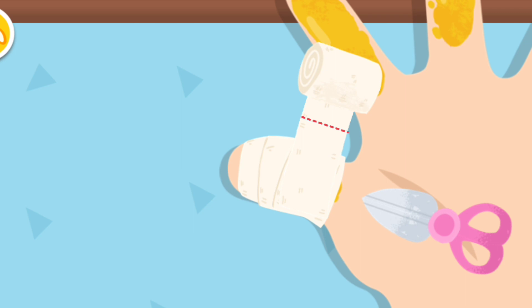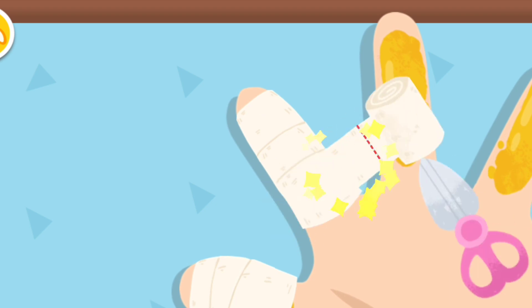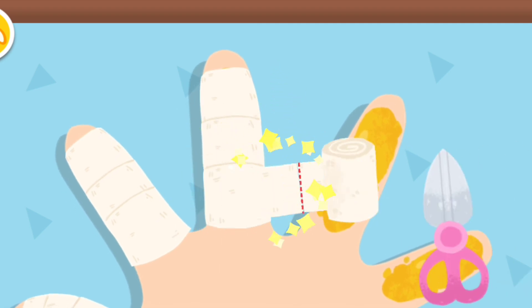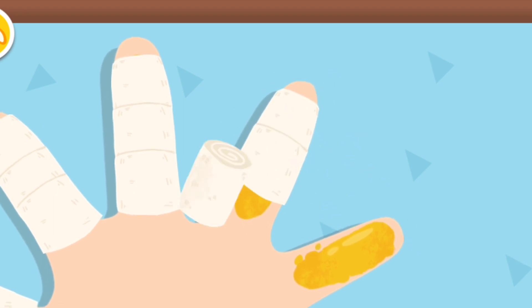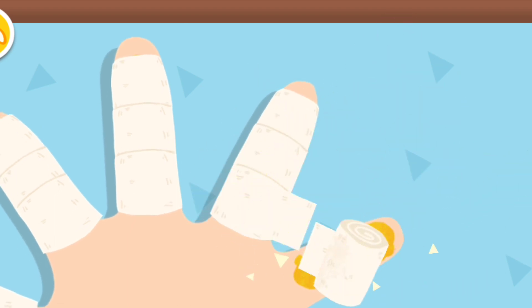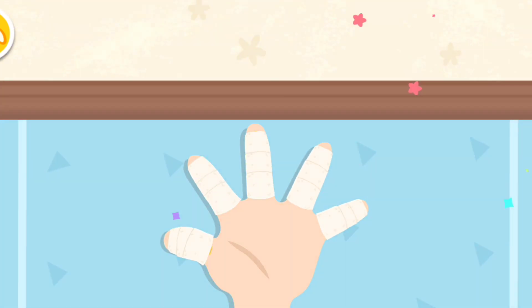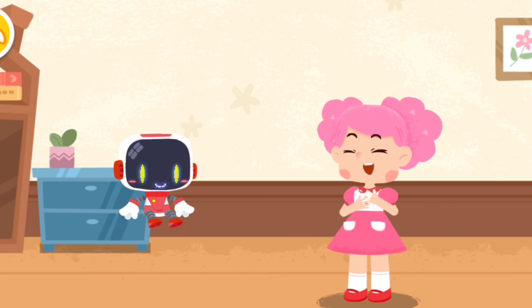Better not to wrap it too tightly. A kettle with boiling water is too hot to touch. I will never touch a kettle with boiling water again. Thank you, Guardian.